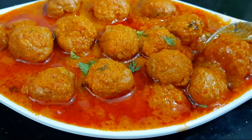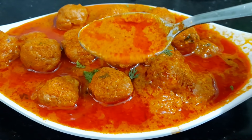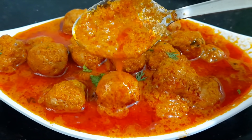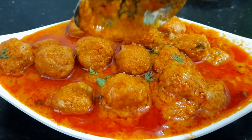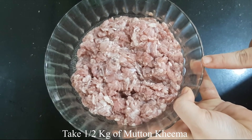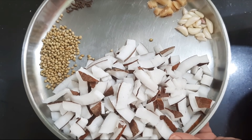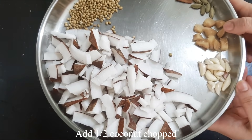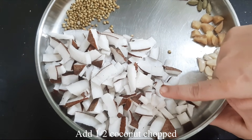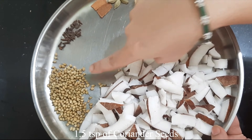This is a mixer and I will grind it with a mixture. I will add a teaspoon of honey.